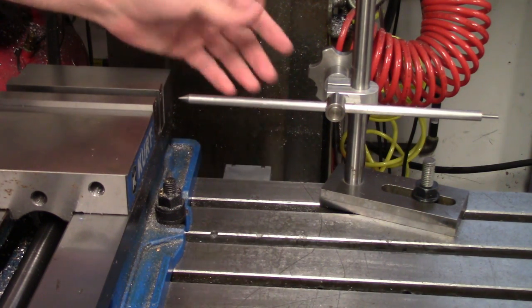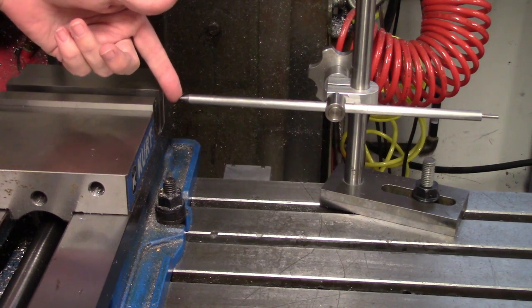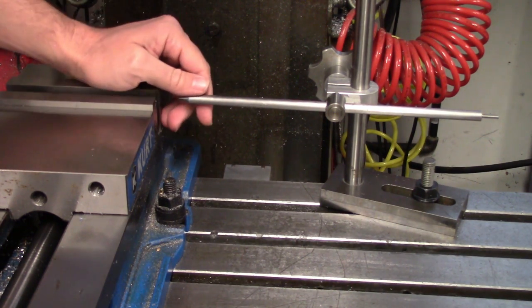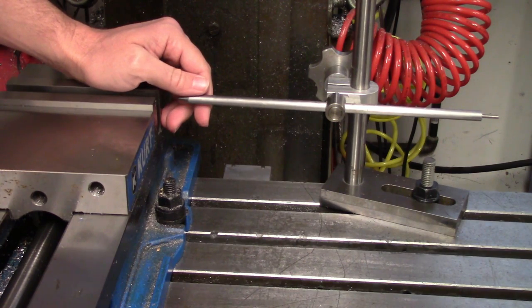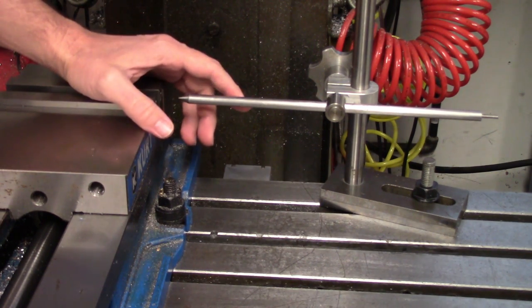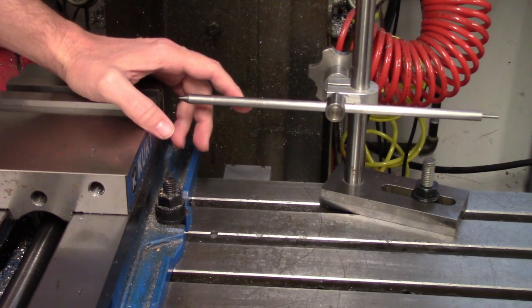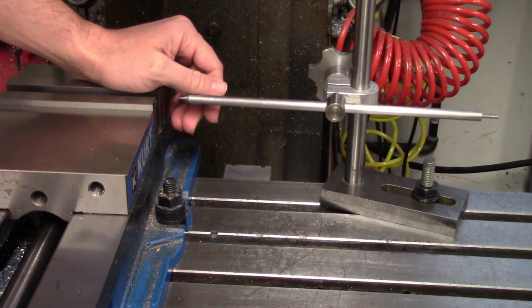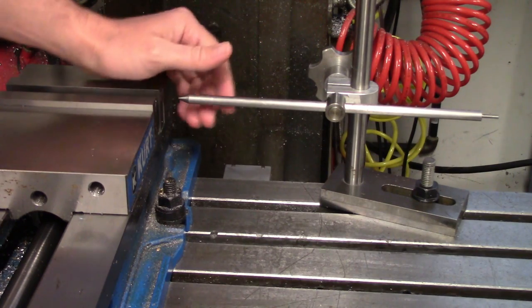The beauty of using a stop is that you only need to find the edges on the first part and can expect all subsequent parts to be in that location as well. I generally trust mine to be repeatable within two thousandths of an inch, but in practice it's usually much closer. If this is acceptable given the tolerances on your part, then the use of a stop can greatly speed up machining.